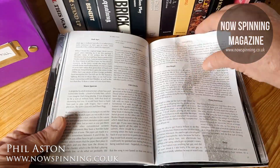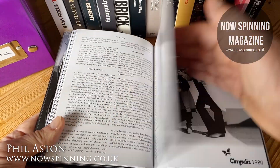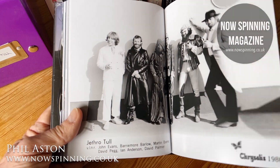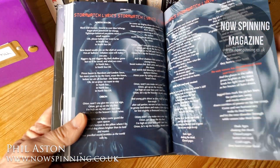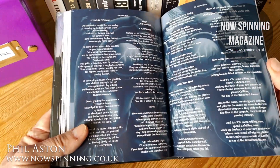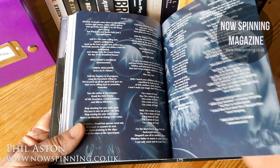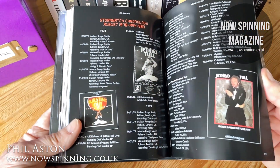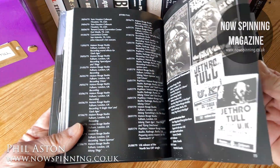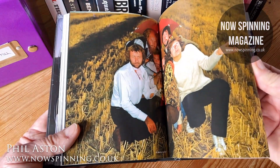Going through each track here on the turntable — absolute detail, what you'd expect. And then 1980, there they are. The lyrics, of course, everything is included. All the dates when they're on tour, tour posters — wow, are they busy. Some great pictures.